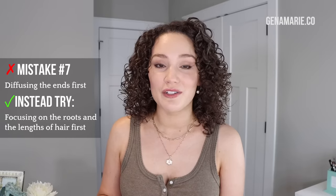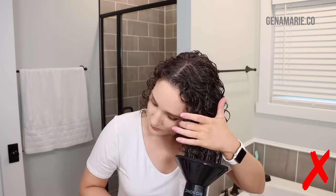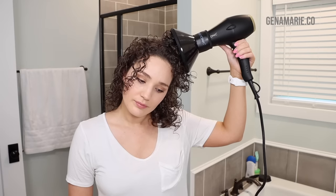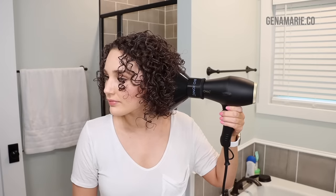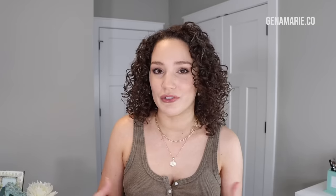Mistake number seven is diffusing your ends once they've already started to dry, or starting by diffusing your ends. Once hair is already dried, keep diffusing it and it will just frizz. I like to start with my roots first, hovering around the roots and the lengths, and not sitting there diffusing all the ends first. I find over-diffusing the ends dries them out and makes them frizzy. Your ends still get air as you work through the rest of your hair. Alternate your technique rather than scrunch-diffusing the entire time, and once an area is dry, move on.